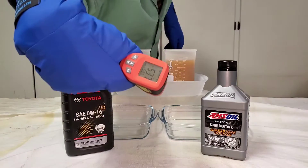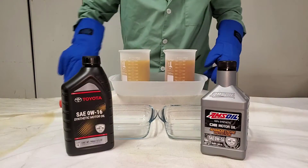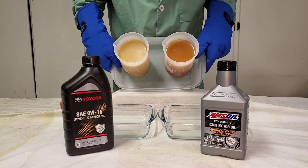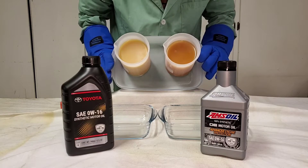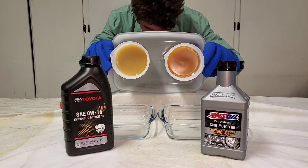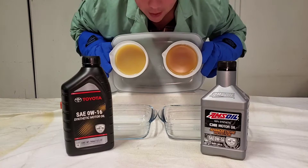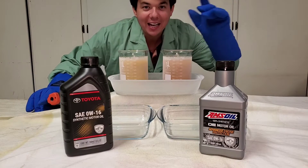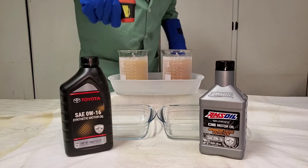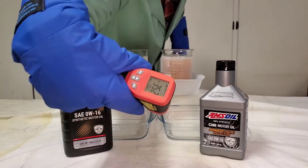So, negative 53, negative 50. We'll be back in five minutes. We are back after five minutes. We got negative 36 degrees and negative 35 degrees.